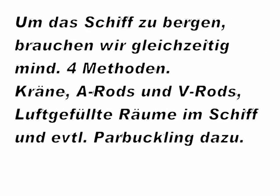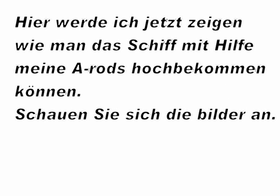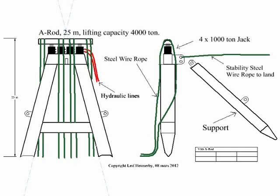In part 2, I told how to fix the ship into the rocks to prevent unwanted movements. Now here I will show my A-Rods. They are big steel constructions, at least 30 meters high. On the top, we have 2 to 4 big jacks, each with 1,000 ton lift capacity.